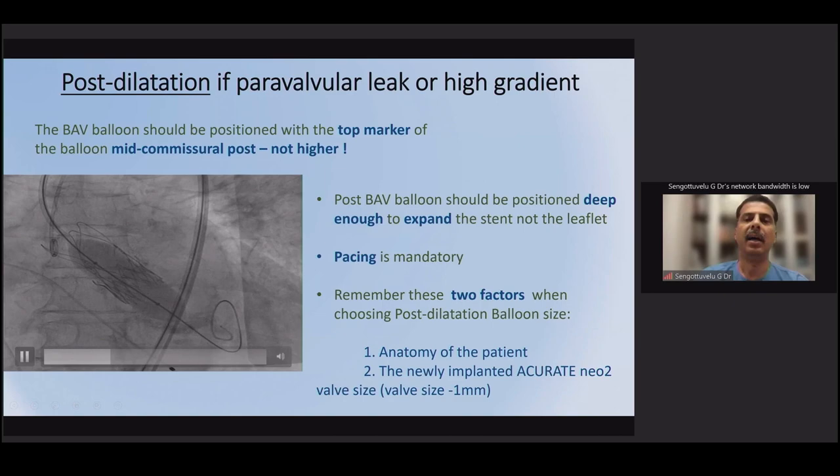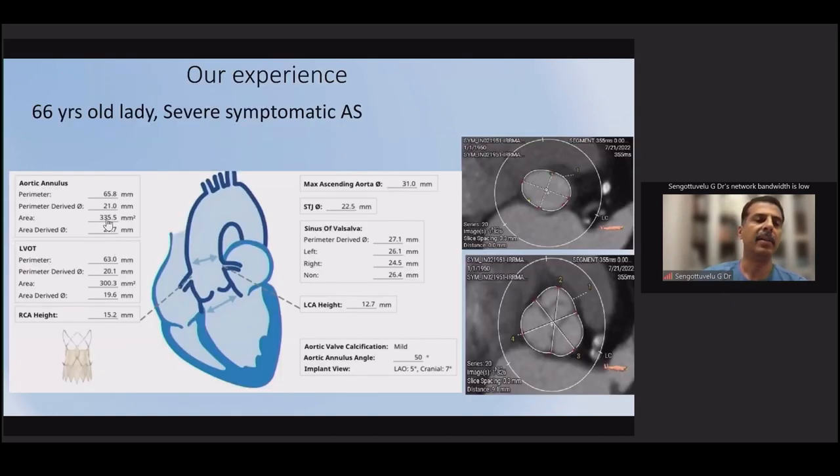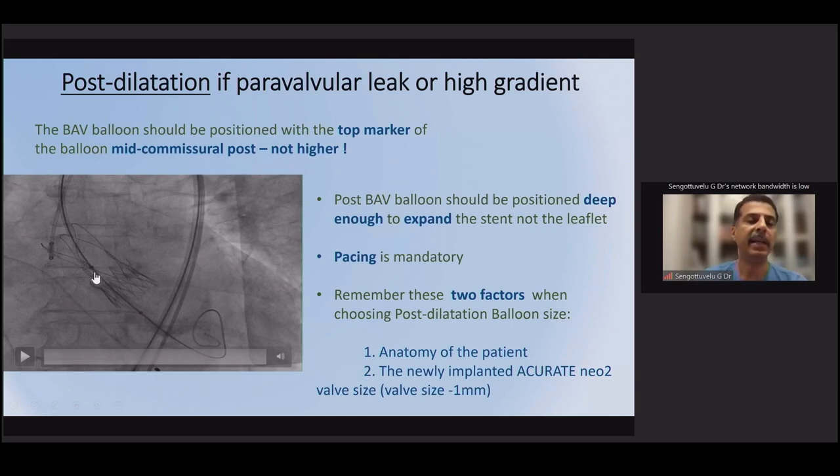This valve offers excellent coronary access because of its supra-annular design with better hemodynamics — similar to the Evolute — while also providing the coronary access advantage of balloon-expandable valves. The Accurate Neo 2 thus combines key advantages of both self-expanding and balloon-expandable valve platforms.